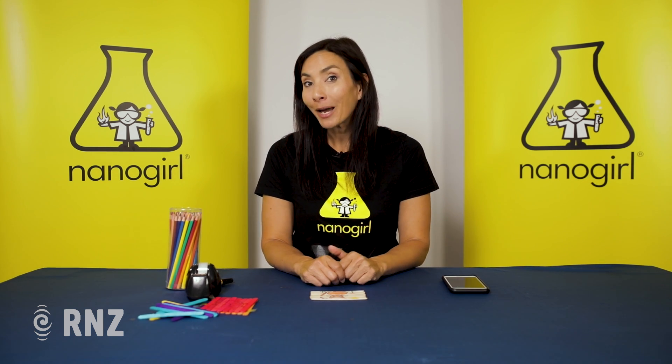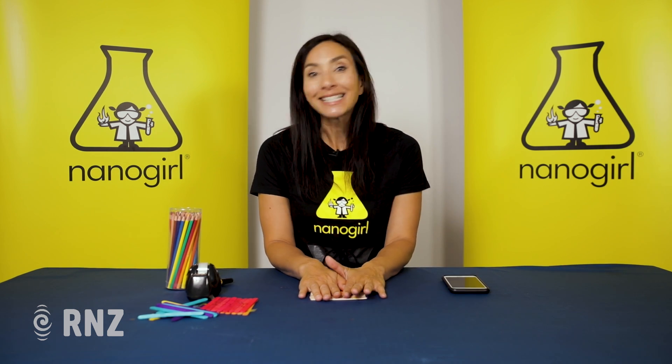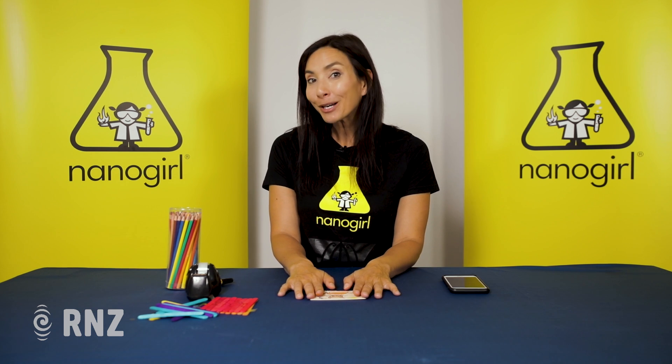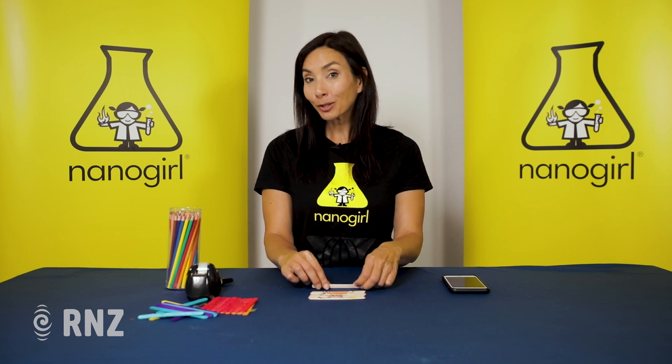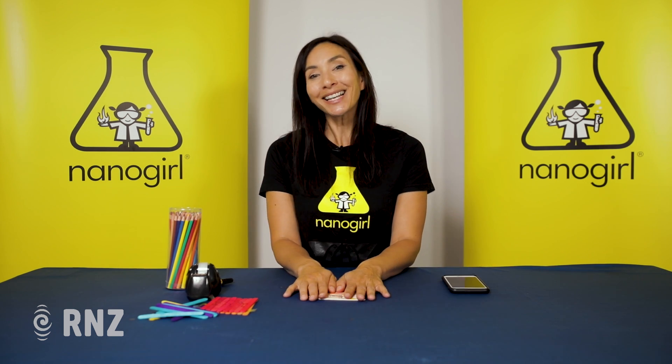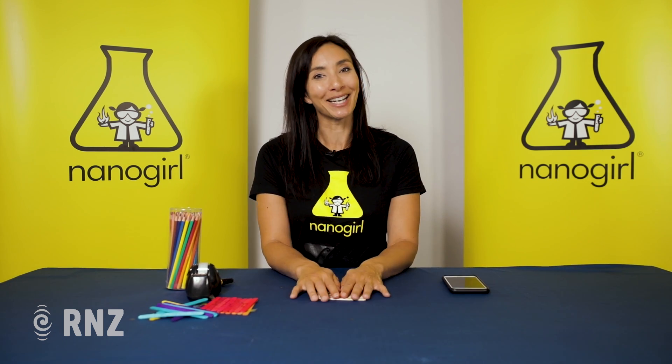Now to see how you compare to other people, try the game again with somebody else and see how long they take. And that's how you can make a really easy memory puzzle game using just some popsicle sticks and some artistic talent with some colouring pencils. Thanks for joining us on Nanagirl's Great Science Adventures — see you next time!